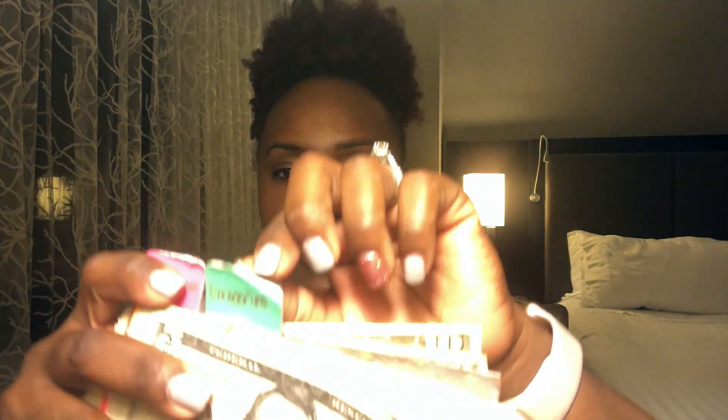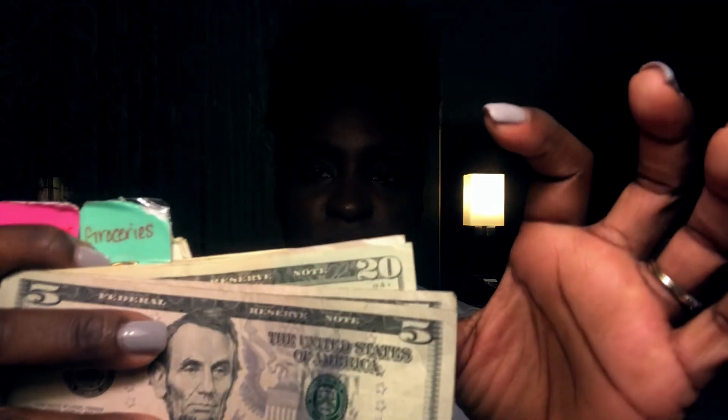The next category is groceries. I left my husband with the money to buy groceries for last week — I buy groceries every Sunday. I gave him the money for this Sunday's grocery trip, and what's here is what I saved from last week's trip. Whatever he doesn't use, this money will be used to buy groceries this Sunday. I refill my envelopes on Sunday night to keep up with the demands of the week.